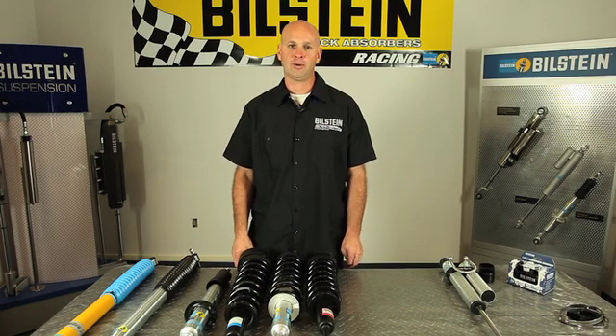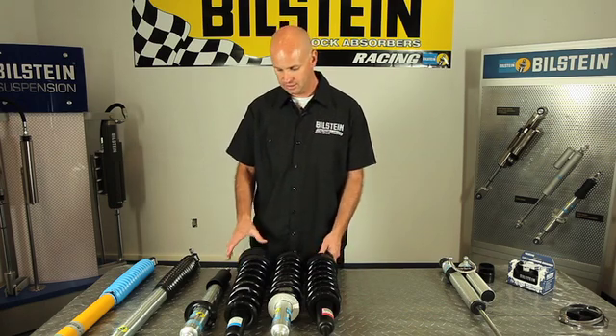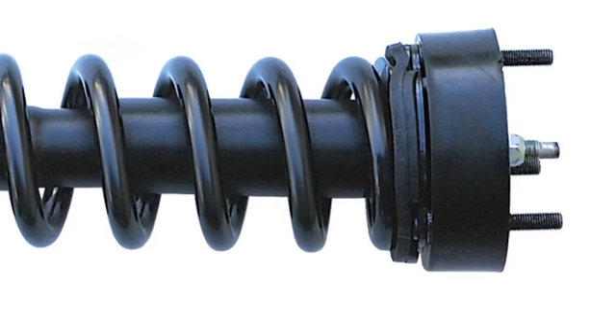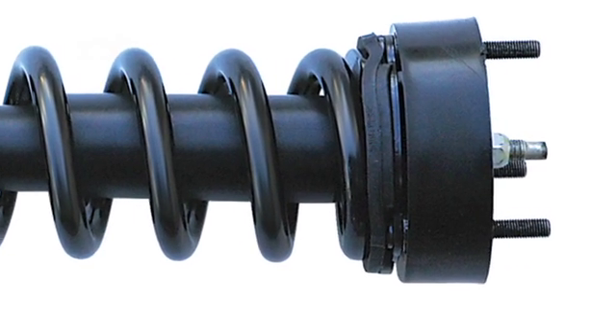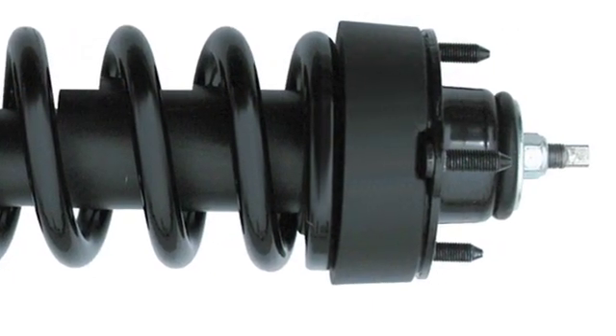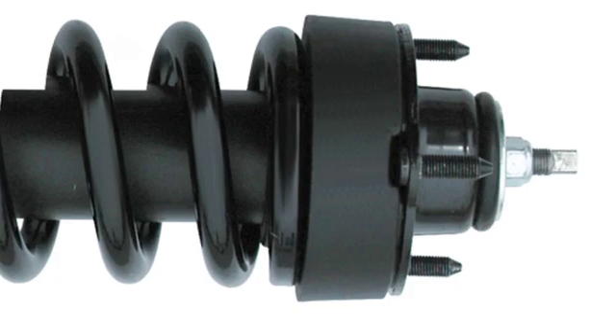I want to take a more in-depth look at why a Bilstein 5100 ride height adjustable is a big improvement over a spacer kit. There are two basic spacer kits on the market today: a strut extension and a preload kit. The strut extension is a spacer put on top of the coilover assembly that spaces the whole assembly down. A coilover preload spacer fits in between the upper mount and preloads the coil.